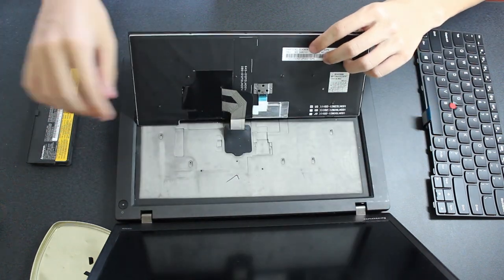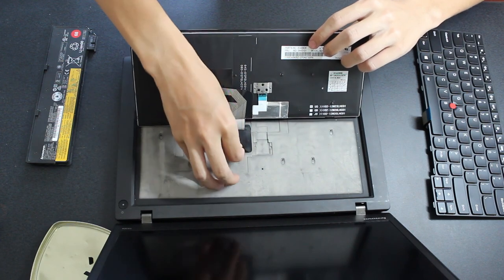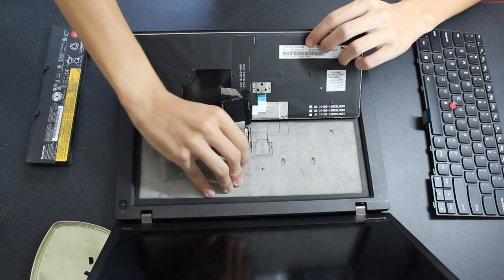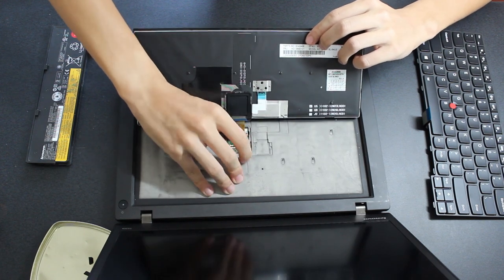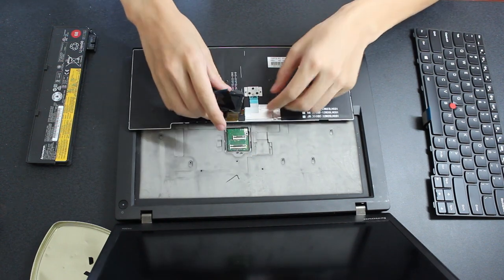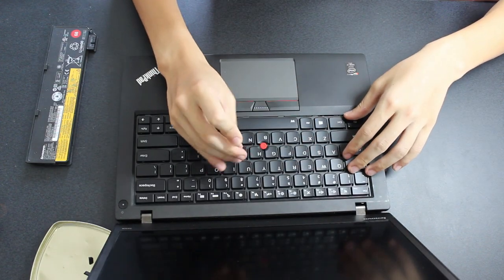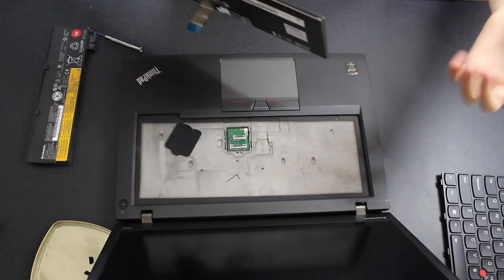To remove the ribbon cables, first remove the rubber cover over the top of the laptop chassis. Then remove the ribbon cables by flipping the latch mechanisms up and gently pulling the cables out. Take the rubber cover off of the ribbon cables. At this point, I tried to install the new keyboard but the cables didn't fit, so I reinstalled the old keyboard by reversing the removal process.